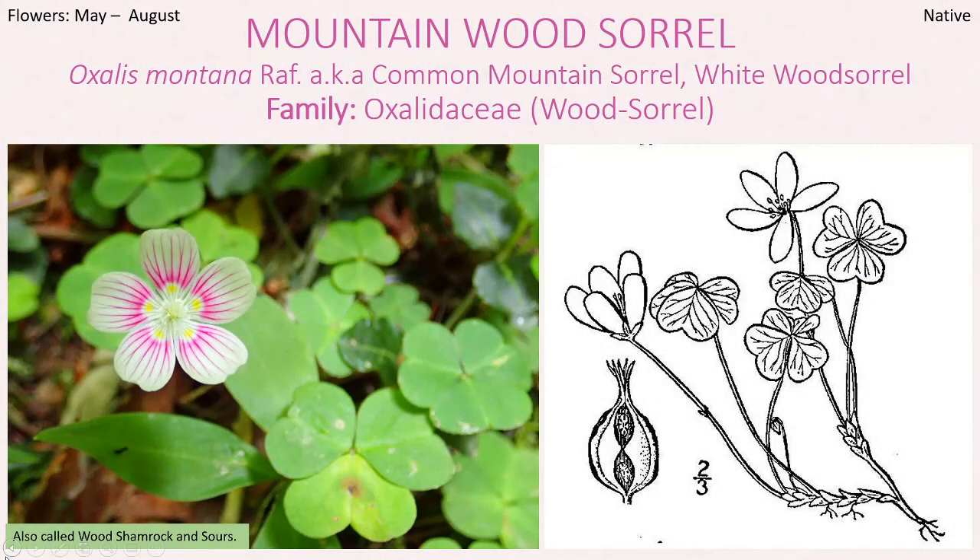It's commonly called common mountain sorrel, white wood sorrel, or wood shamrock. They also call it sours or sour grass — very common names for the oxalis genus. This one is specifically called Oxalis montana, and it's in the wood sorrel family, Oxalidaceae. Even though they call it wood shamrock, it is not a clover — it's not in the clover family. Those are actually in the bean or legume family. It flowers from May through August, typically summer.